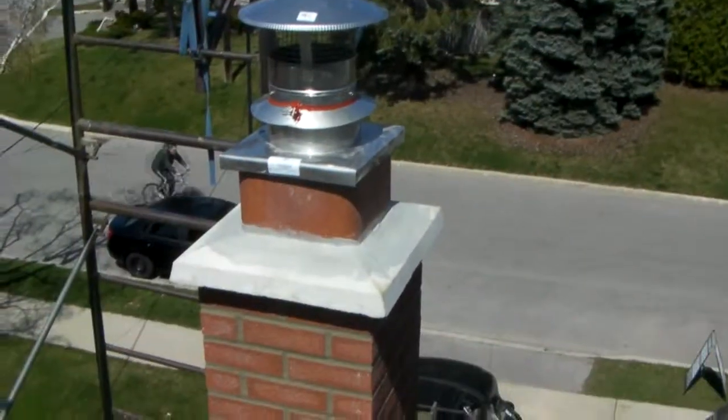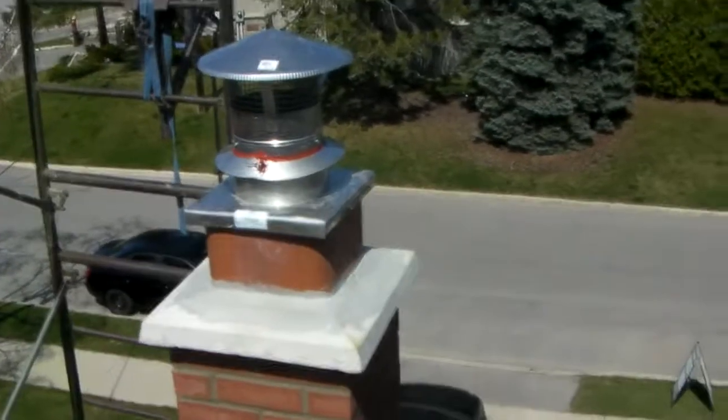We're back inside the smoke chamber. We've installed the liner, rebuilt the chimney, and as you can see, we've parged all the voids in here. Take a look up at where the liner is and the fitting. We're just going to finish sealing around here and we're done.